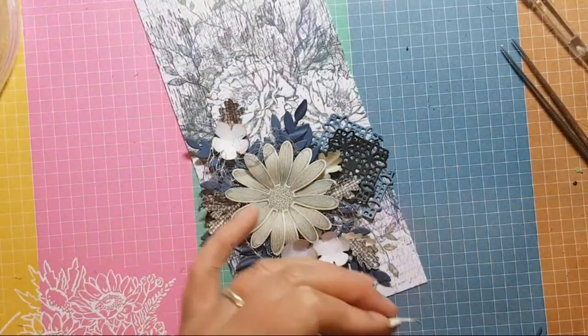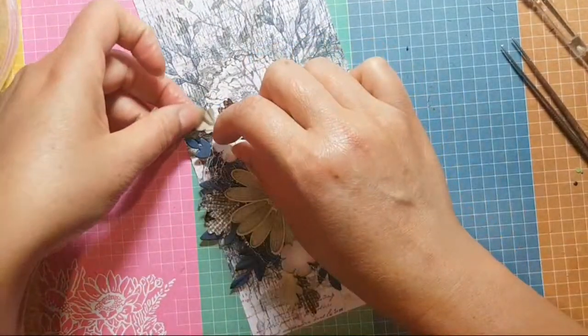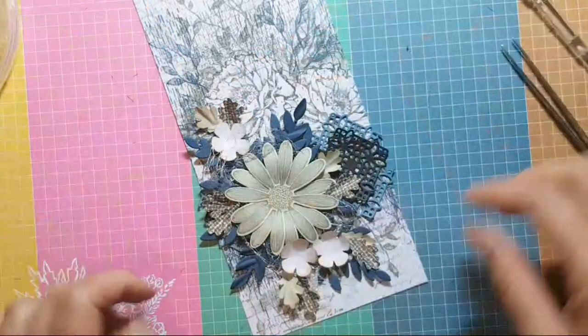You almost poked your eye out! I had a pokey tool — oh sorry! Pokey tools can be very dangerous.